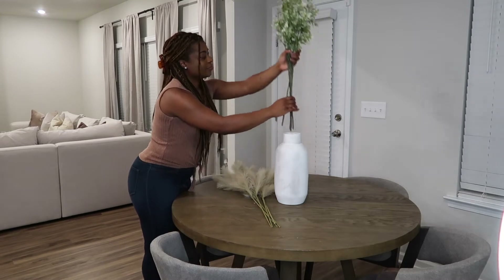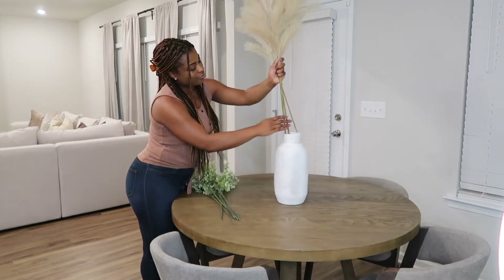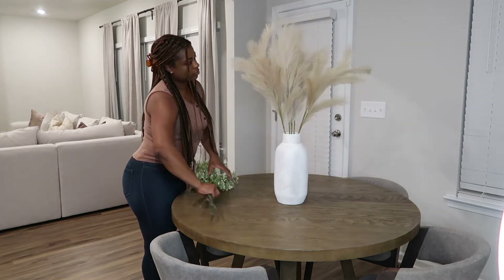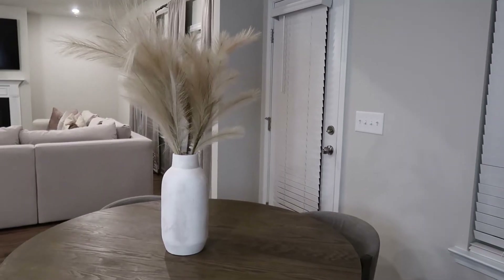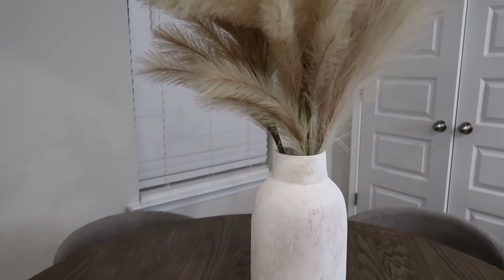Moving on to the breakfast nook. I'm just taking out these florals and adding in some faux pampas grass stems. I don't know really what to call them, but they kind of gave fall vibes to me when I saw them in the store. I'm still kind of deciding if I really like this look. Let me know down below in the comments if you guys are feeling this look.